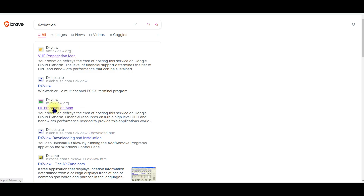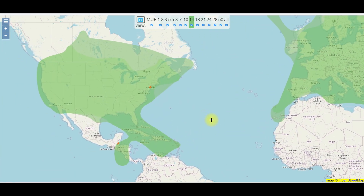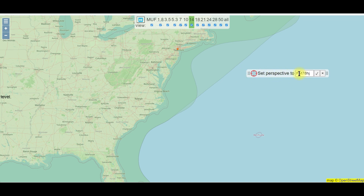We're going to go over to HF — you click there and it comes up. You can scroll your wheel in to find where you're at, and you'll see you have your bands across the top. You're going to open your perspective here and set it up.